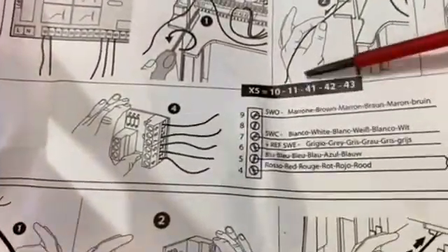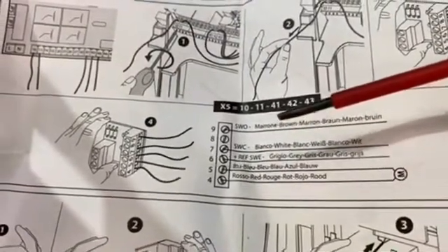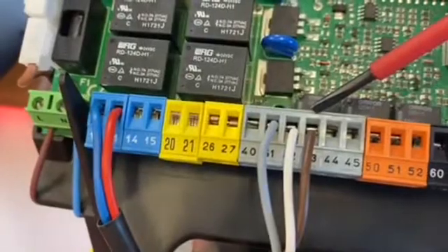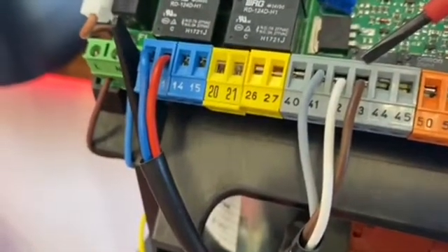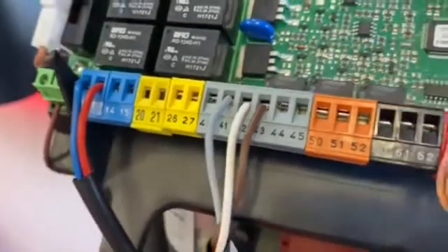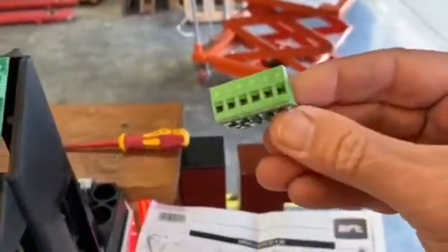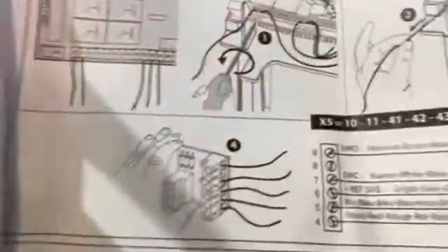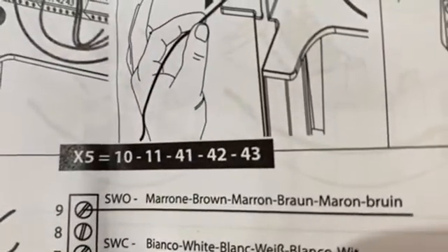Looking at the instructions, number nine is your open limit switch, which is a brown cable. On the control board, number nine corresponds to terminal 43. We need to remove the brown wire from that gray terminal block at position 43 and put it into the green card at number nine, as shown — number nine is brown.